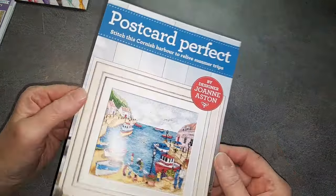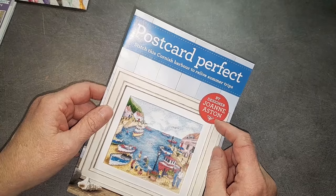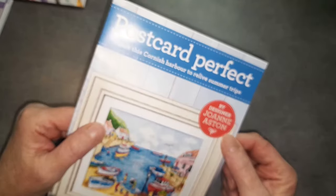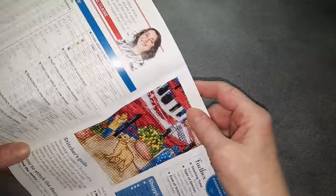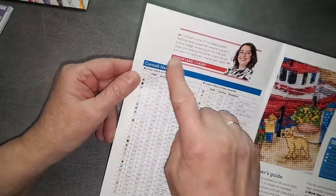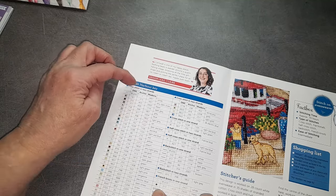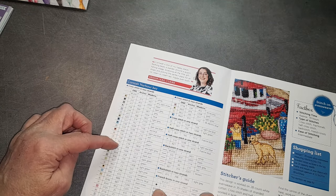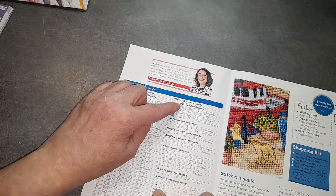Deuxième cadeau — c'est une grille à broder, dessinée par Joan Aston. Derrière on a toutes les couleurs nécessaires. Il va y avoir combien de couleurs ? En tout, il y a 35 couleurs.